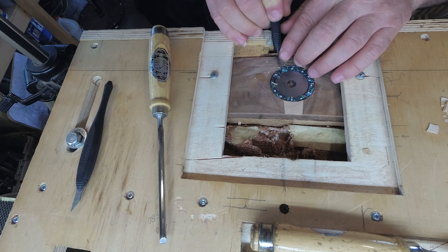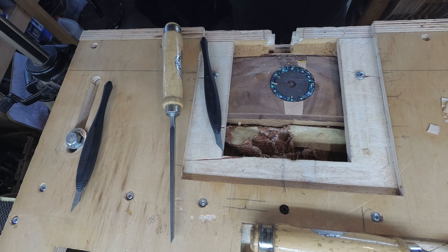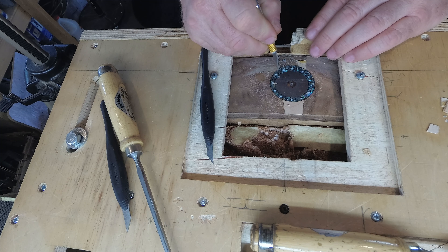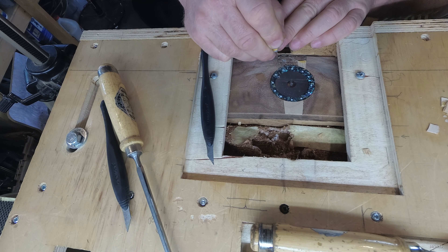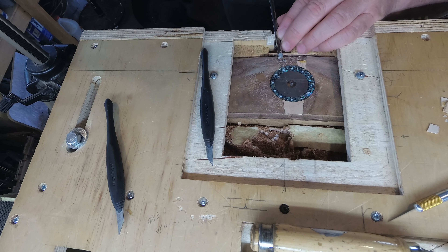This is my plan to repair the end graft. First, obviously, I have to get the old end graft out of there. I don't want to ding up anything, so I have to be really careful how I approach this. I'm using an assortment of chisels, carving chisels, an exacto knife, a few different things like that to get things as clean as I possibly can.